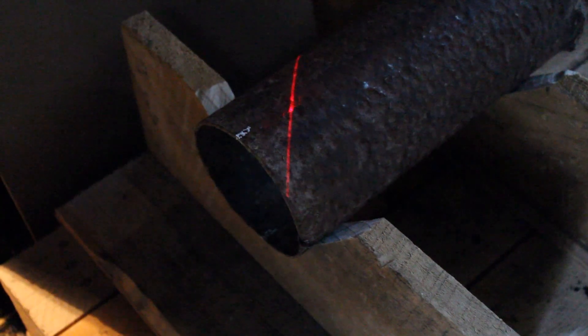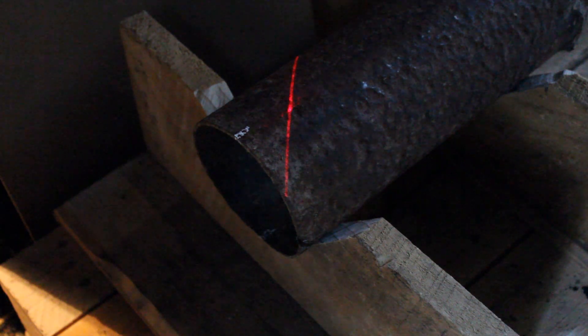I've cut the first half of the pipe. You can hopefully see the laser line poking through the cut. To cut the other side I'm going to have to turn the tube around, and this is why I marked the vertical positions.